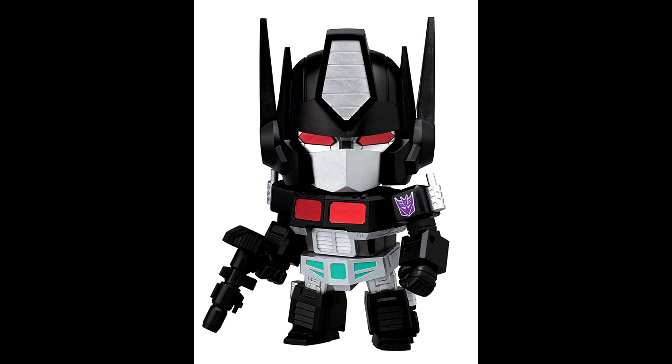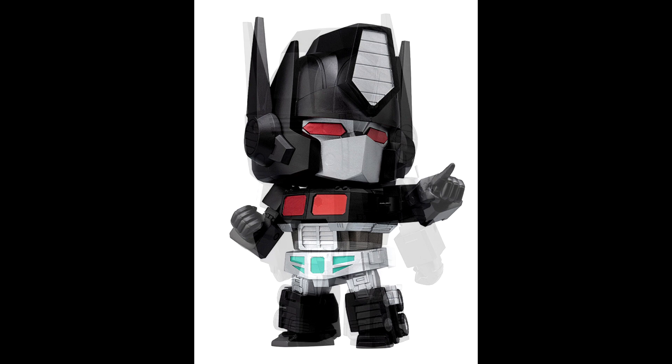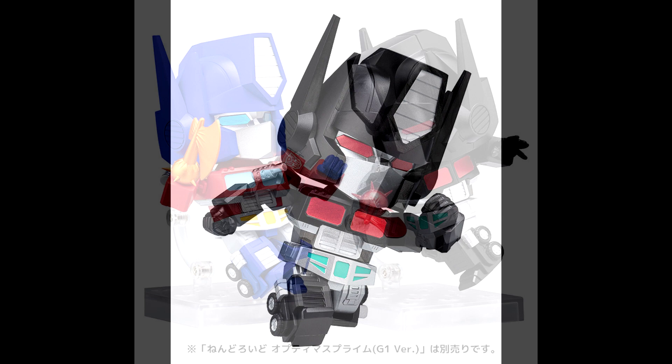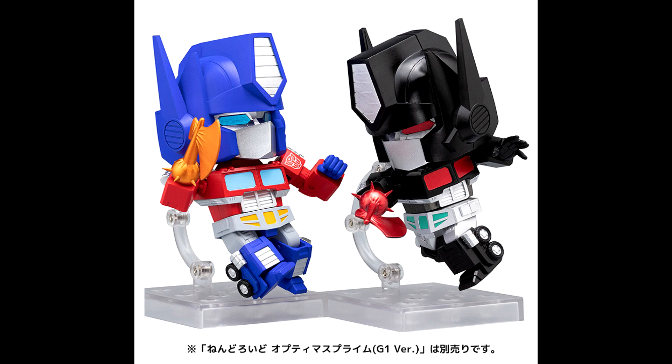We got official images of Nendroid Nemesis Prime — cute chibi-style renditions of classic Transformer characters. Nemesis Prime is a black redeco of G1 Optimus Prime with the evil Decepticon insignia. According to Good Smile Company's English website, the Nendroid Nemesis Prime pre-order runs from February 8th to March 17th for $54.99, releasing in July 2022.